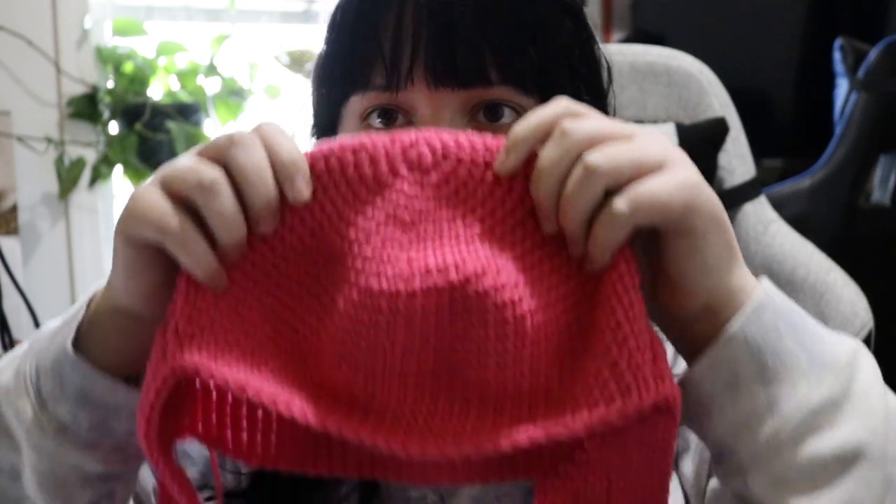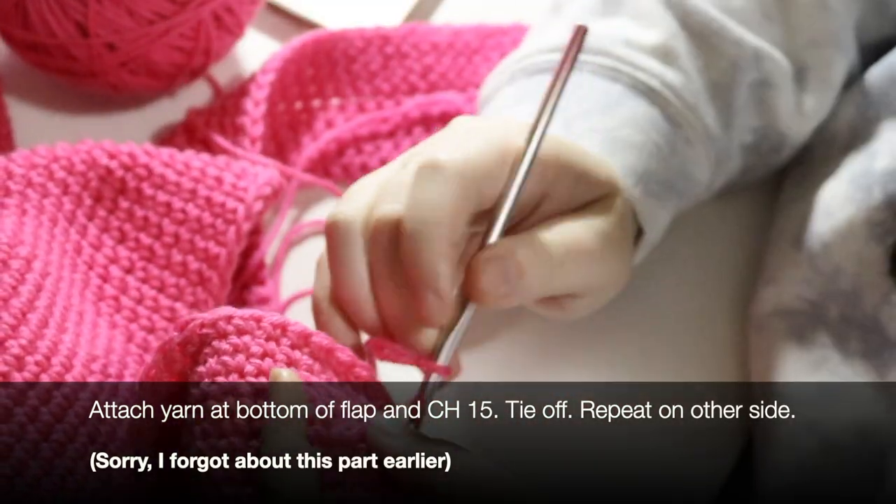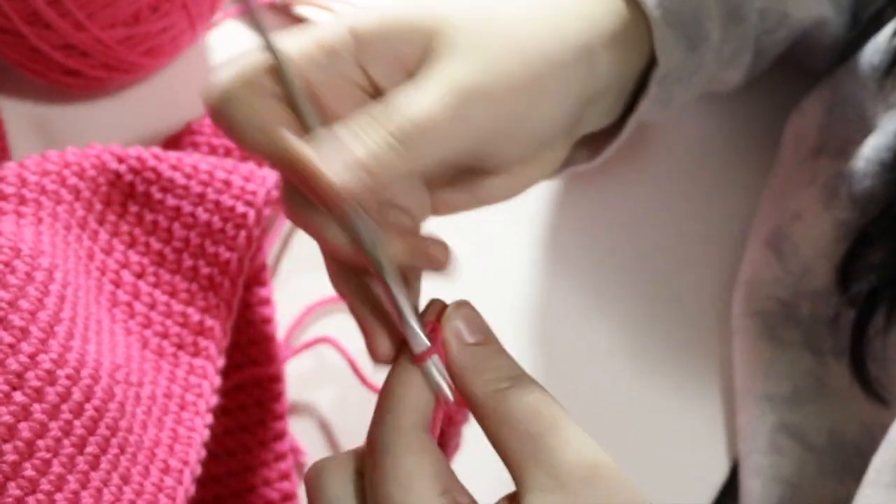I have yet to tie in my ends, but that should look a bit like this — it's so cute. You could put other kinds of ears on top and it would look very cute. These always turn out a little wiggly for me — you can block them if you want. Generally I'm pretty anti-blocking because I'm lazy, but you should be able to block these and they'll turn out just fine. And now I make the ears. To make the little strings on the flaps, just attach your yarn at the bottom of the flap, chain 15, and then tie it off.